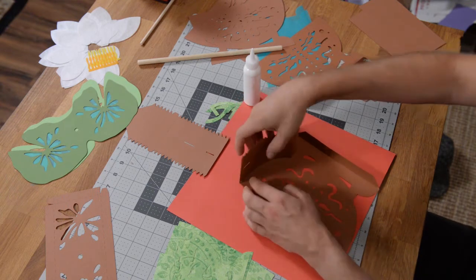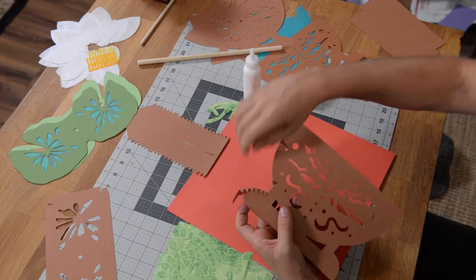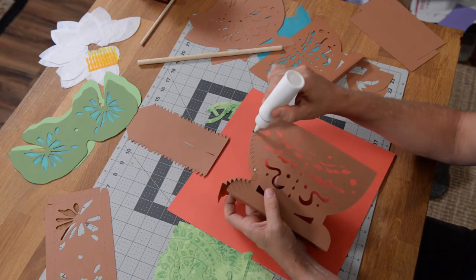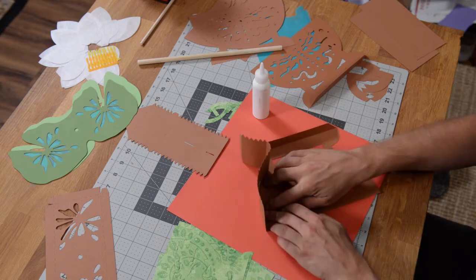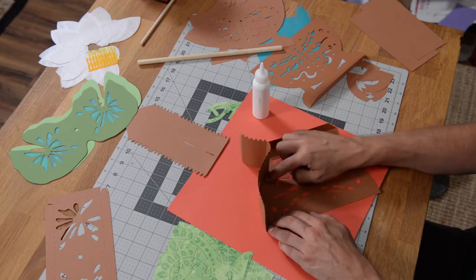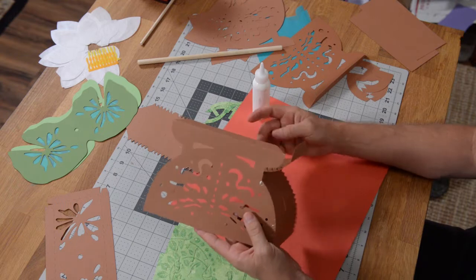Give that a few seconds and that is what it should look like. If you've got a few little tabs here or there that didn't stick, you can just go in and clean them up. Don't be obsessed with worrying about getting the glue perfect because we're going to be covering this up.